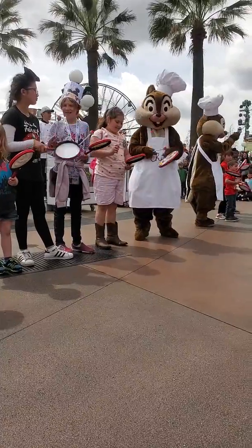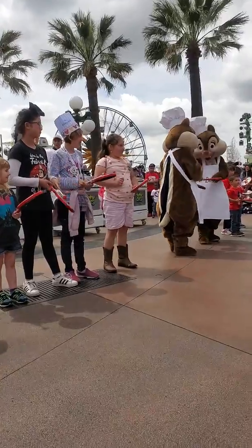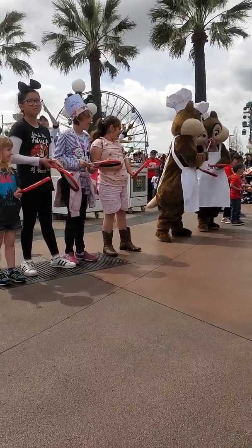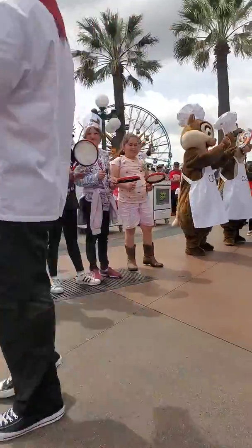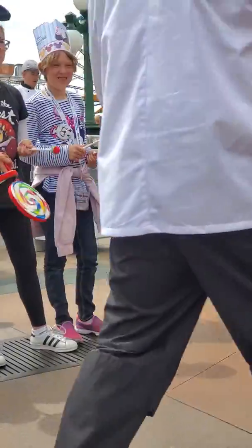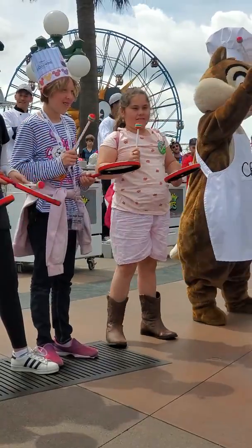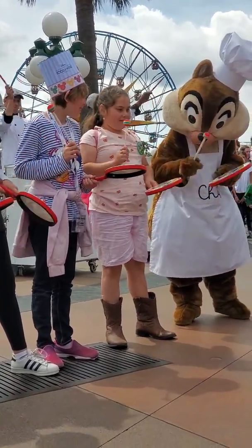You chop, you chop. Let's try it again — I chop, you chop. And everybody in the audience, we want you chopping along with us using your hands. Hey chefs, I'm thinking of starting with a two-chop special. What do you say? And here we go — I chop, now you. Let's do it again — I chop, now you.